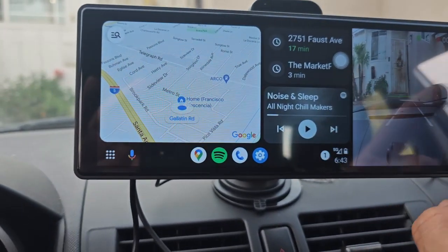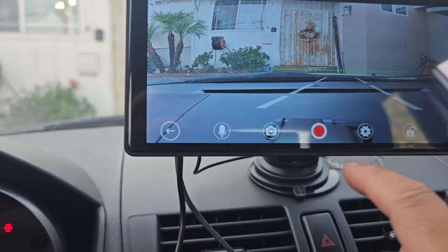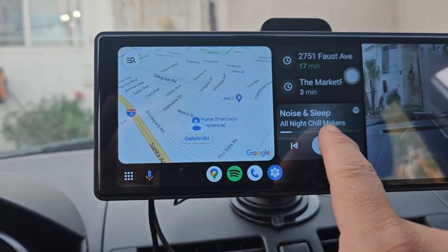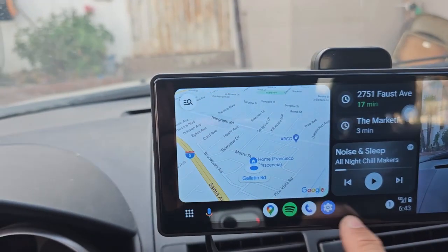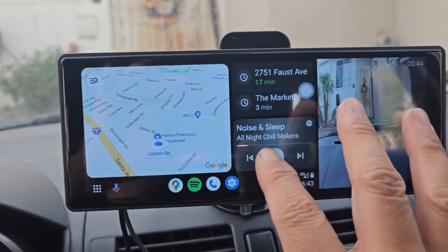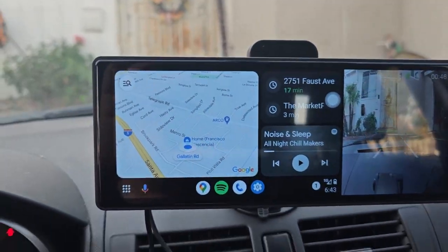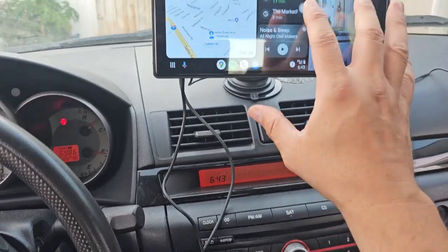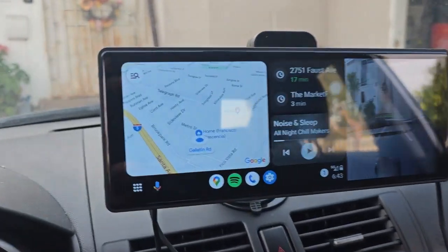We could have music, check our full camera, go back into what we were in, use the navigation system, and so forth. You can add maps and you have Google Assistant on the actual dash cam. Before, we didn't have anything on this car — it's an older car. This is a great addition for it.